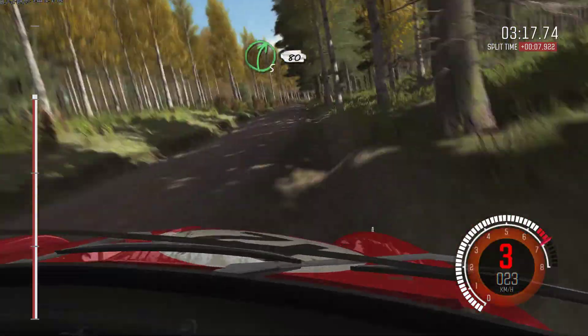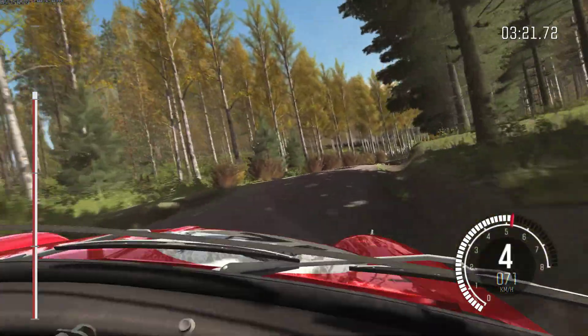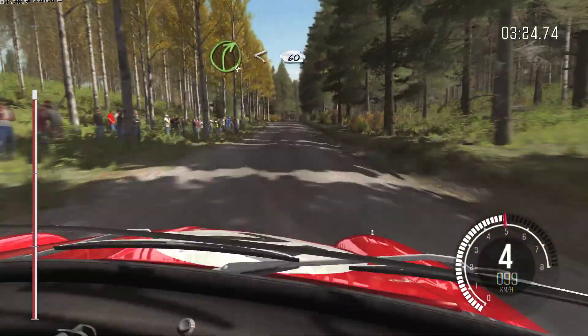Right 5 over crest. 80. Right 4 over crest, jump. Right 4 over crest, opens over bun. 60.